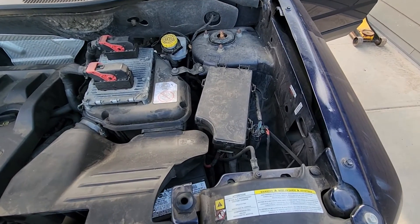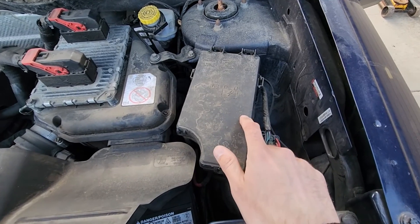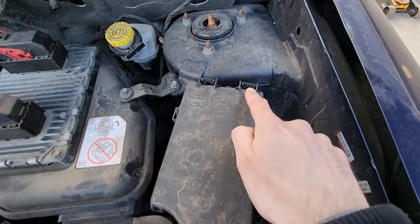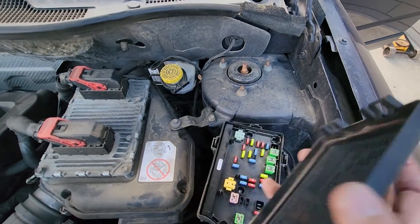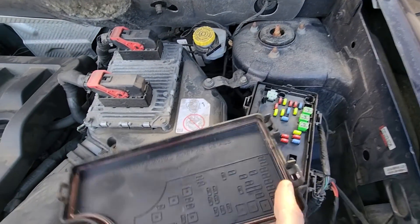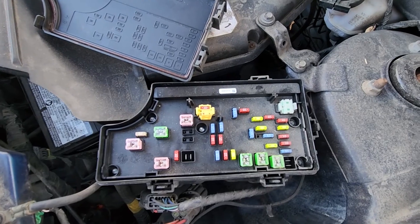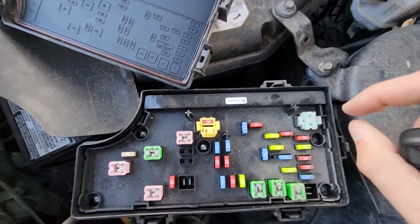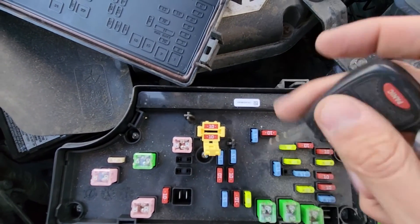The airbag fuses will be located in the main fuse box under the front hood, which is right here. To remove the cover you have two black tabs — press them at the same time and lift up. On the back side of the cover you will also have a small fuse diagram. The fuses you want to check are fuses number 27 and 28, and these are the fuses right here.